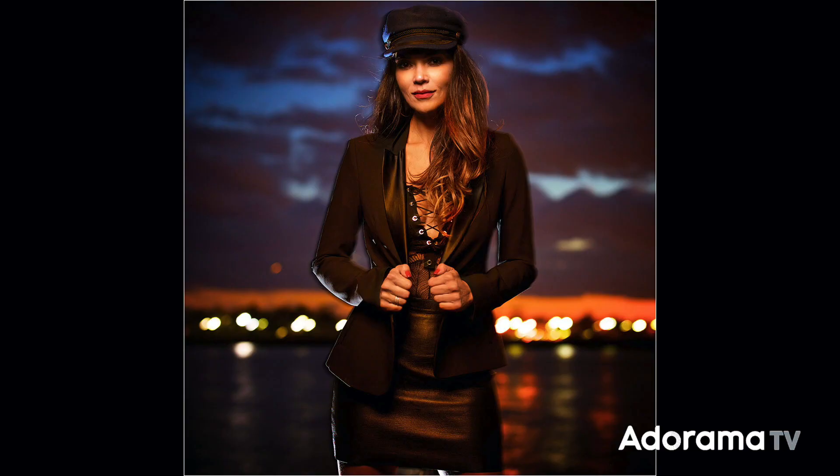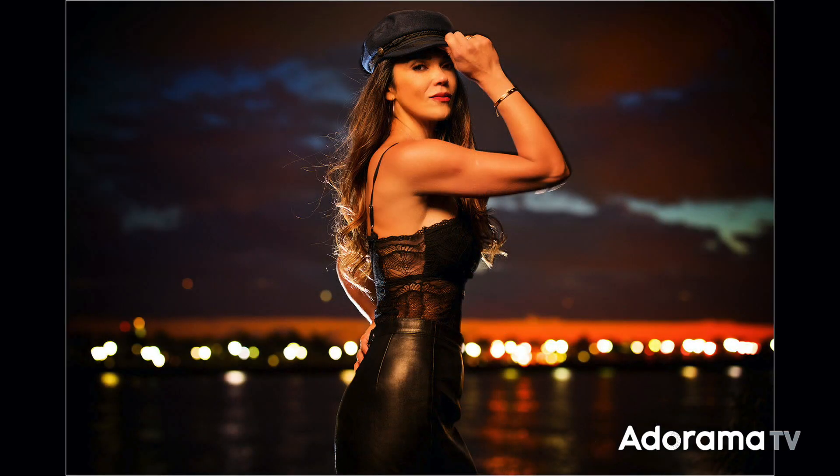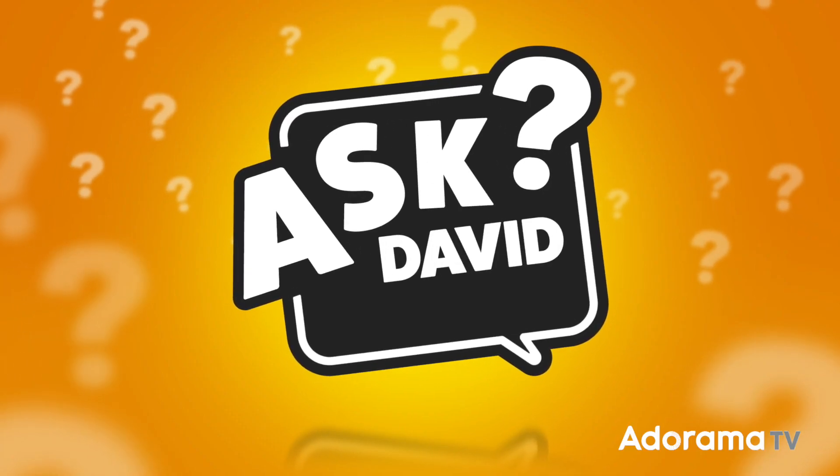How do you add flash to your portraits at night without using crazy long exposures? I'm going to explain it all on today's episode of Ask David Bergman.